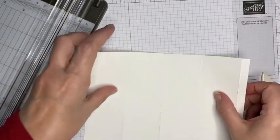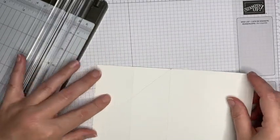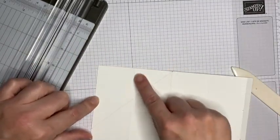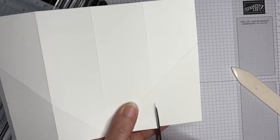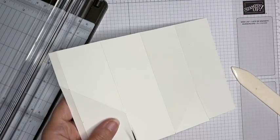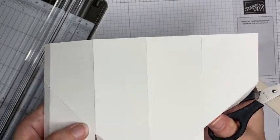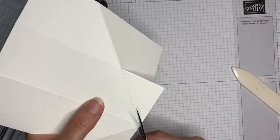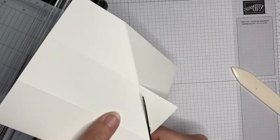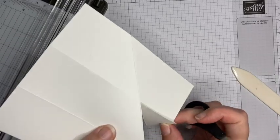Now I want to take part of this away. First I'm going to cut down this score line here, and the same with this one, down to where the score lines meet — where the diagonal one meets the vertical one. Then I actually want to take this section away completely. You could do that with your trimmer if you prefer.